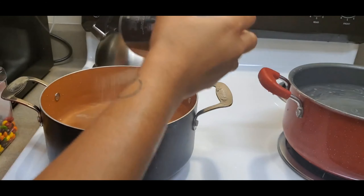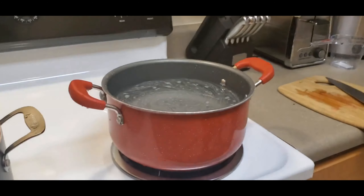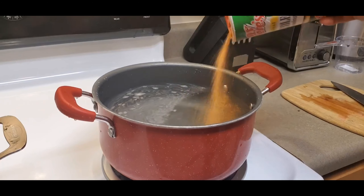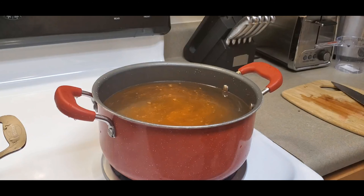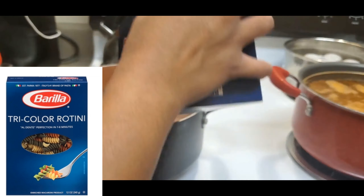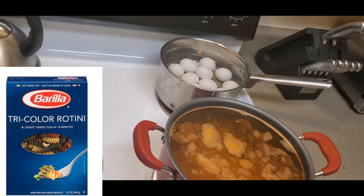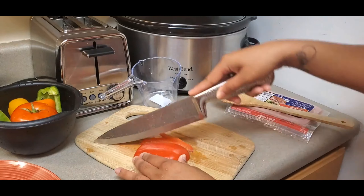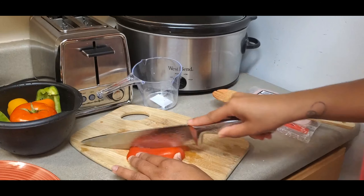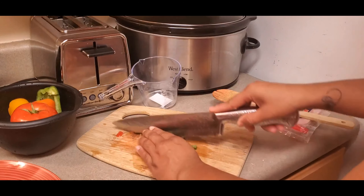Here I'm just preparing my water for my noodles for the pasta salad, and then my chicken breasts for the chicken salad. The rotini noodles I used — the store I went to did not have the tricolor noodles in stock, which are the ones I'm showing on screen now. I also went ahead and started boiling my eggs for the chicken salad.